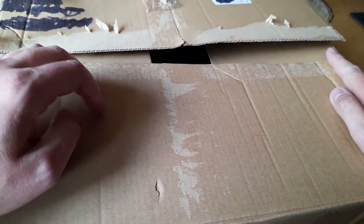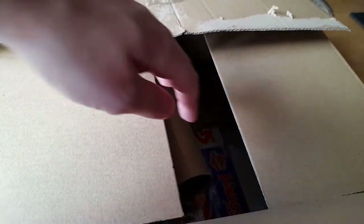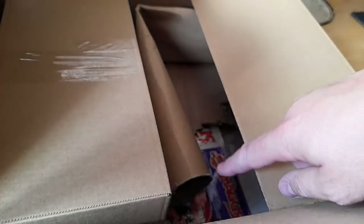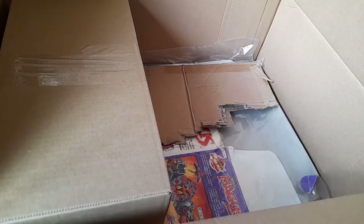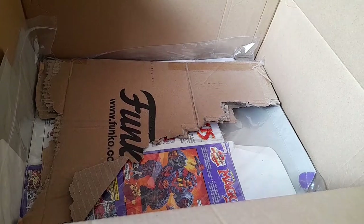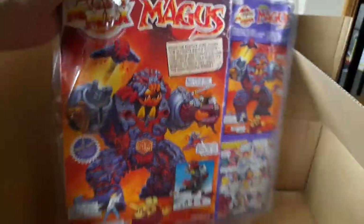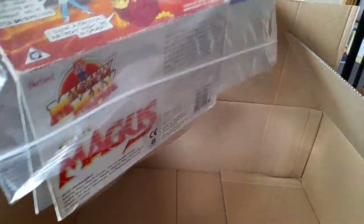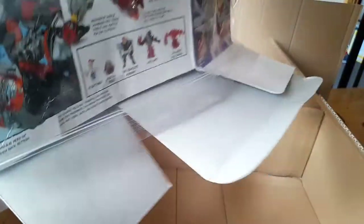I've already started unboxing this — I thought it was something else so I've already taken the sellotape off. I'm filming in a different location today so I'll need to adjust the camera a couple of times. You can see it's quite nicely packaged — there's a separate box in here, a bit of cardboard on top, and then the original box really nicely preserved in a zip-lock bag type thing.